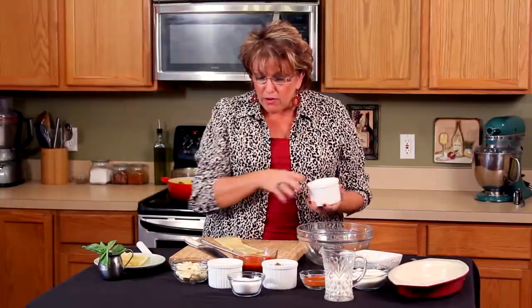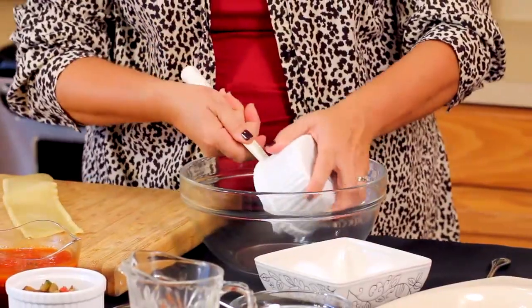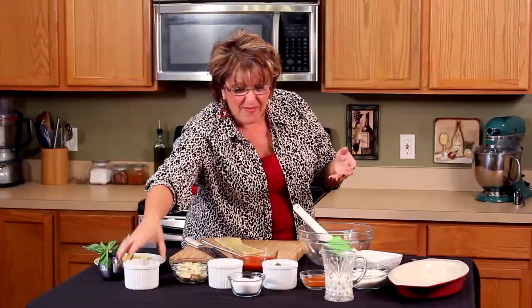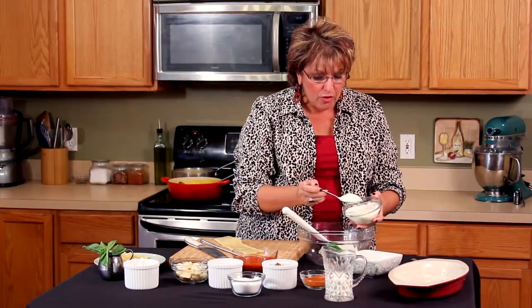What we're going to do first of all is mix the ingredients. I'm going to take some ricotta and put that in a bowl — you're going to see how everything is done so quickly. I'm going to add a couple of tablespoons of Romano cheese, because I love Romano cheese.